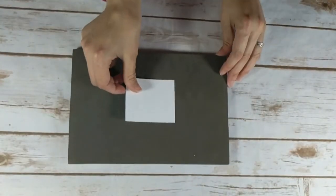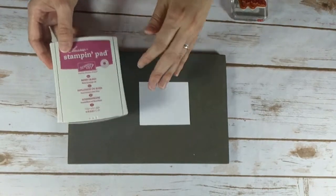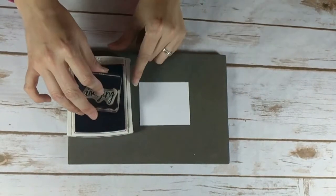I'm going to do my stamping first. I'm going to bring over a piece of Whisper White cardstock, and this measures 2 and a half inches by 3 inches. I'm going to bring over my Berry Burst ink pad. And here's the sentiment — I'll just ink that up.